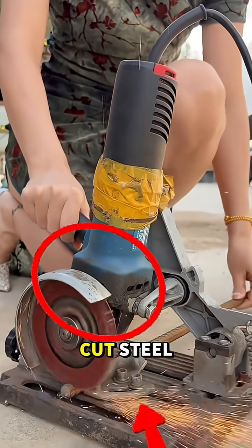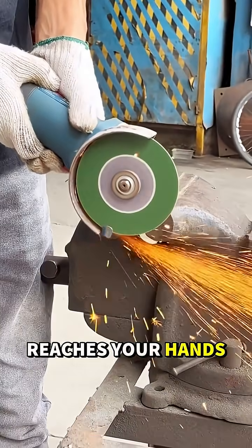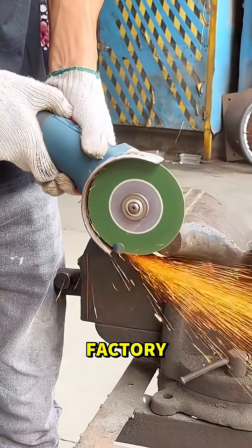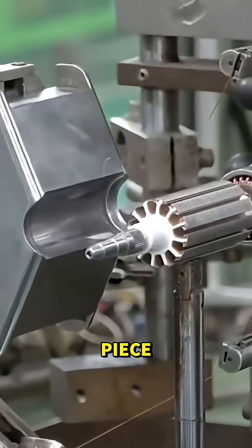This tool spins fast enough to cut steel, but the real magic happens long before it reaches your hands. Step inside the factory as an angle grinder comes to life, piece by electrifying piece.